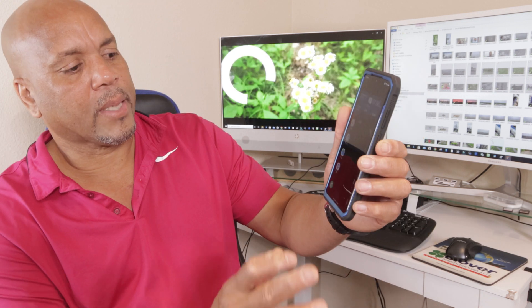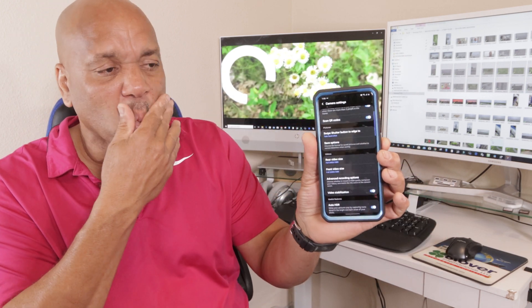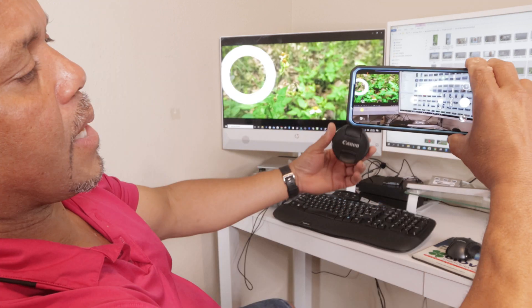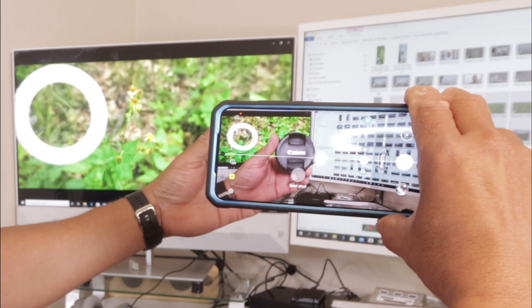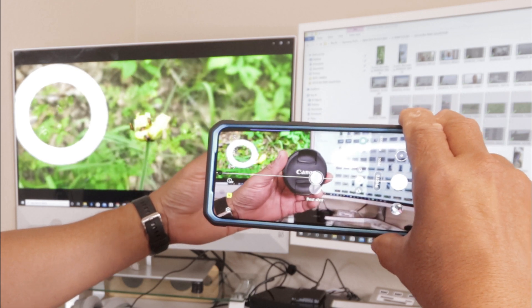After you do that, you want to go back into your settings and make sure you put all your stuff in the way you normally have it set. You can do recording in 4K and all that kind of stuff. Set your camera up and go from there. It's a bit better, it's almost there. Samsung is, I guess, really working to get this going.